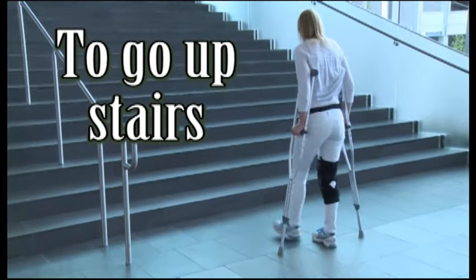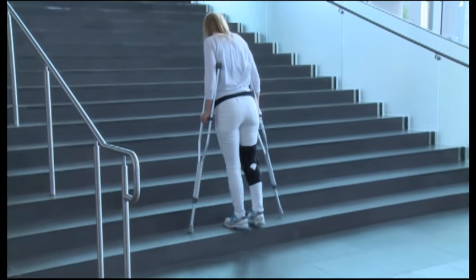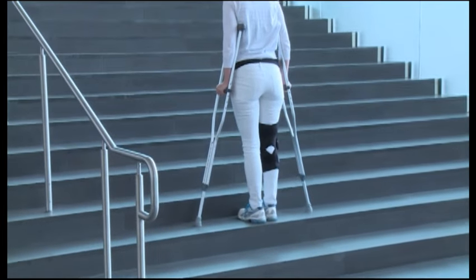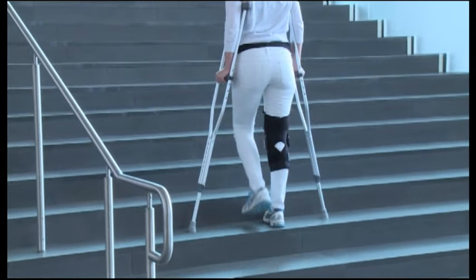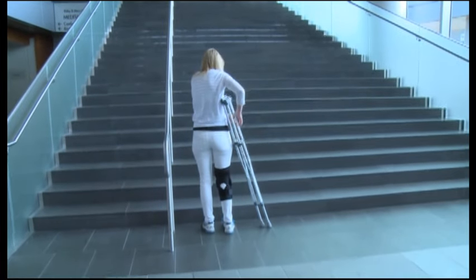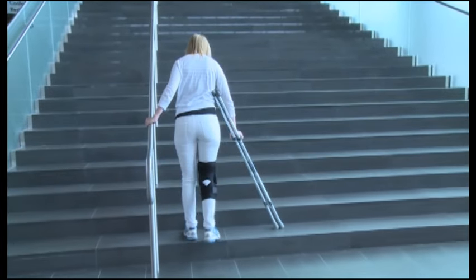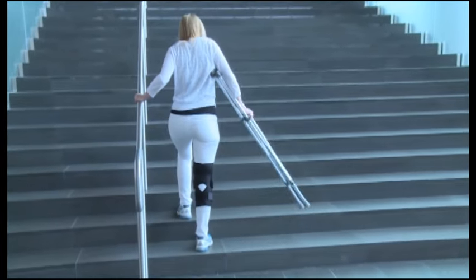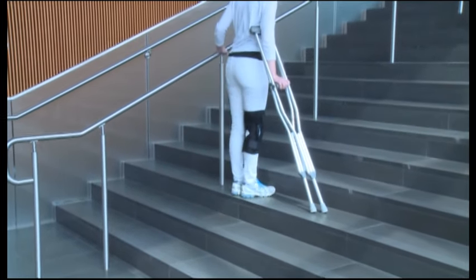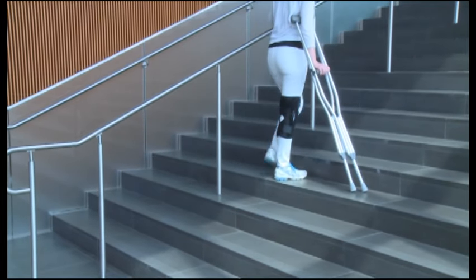To go upstairs, begin close to the bottom step. Step up with your healthy leg first, then lift up the crutches, then the injured leg. Check your balance before you continue. If there is a sturdy handrail available, you can place both crutches under one arm and use the handrail with the other. Remember, step up with the good foot first and then the crutches, and lastly the injured foot or leg follows.